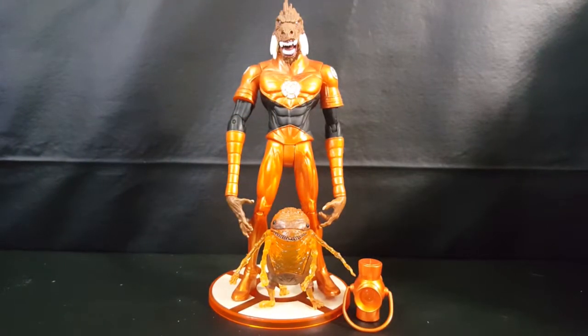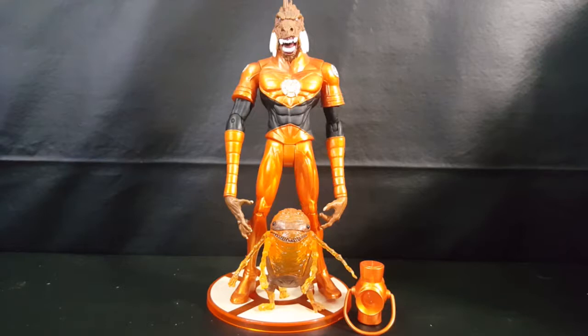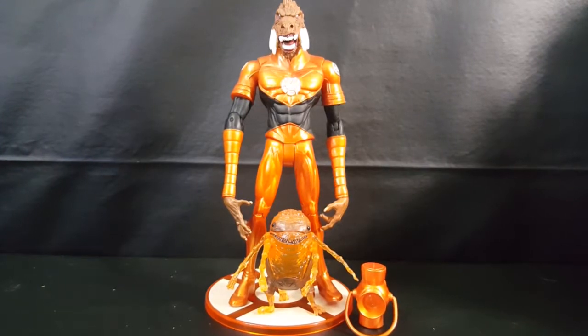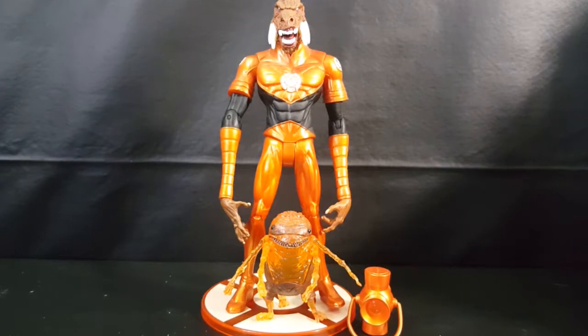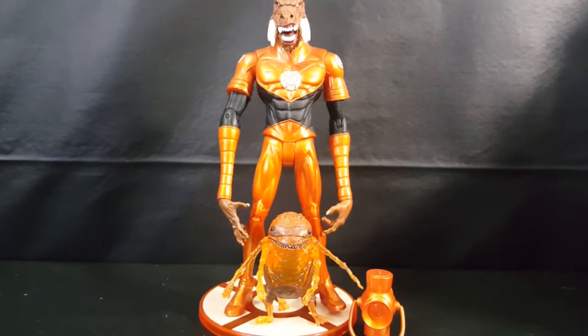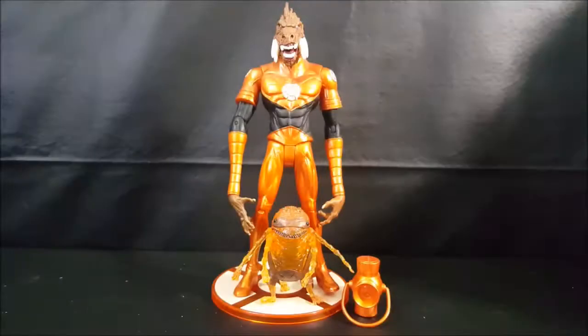Welcome back to Come Again TV where all geek culture collides. If you're new to the channel, don't forget to hit that subscribe button so you don't miss out on future videos. Today we're taking a look at the DC Direct Blackest Night Series 3, Larfleeze the Orange Lantern with Glomulus Action Figure.